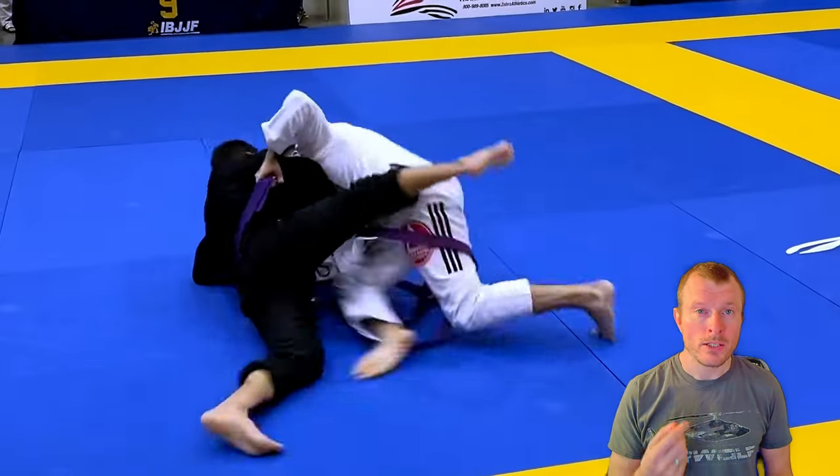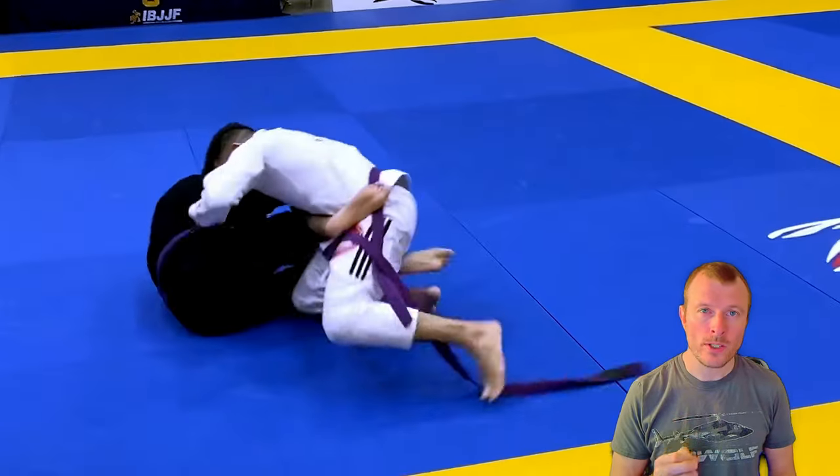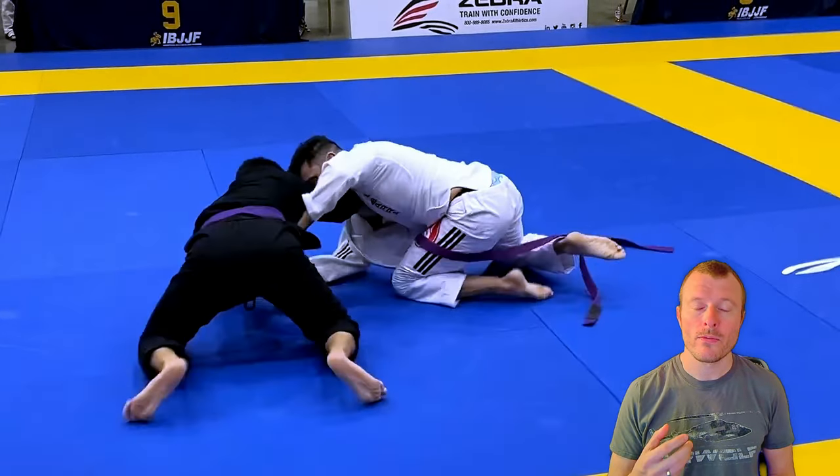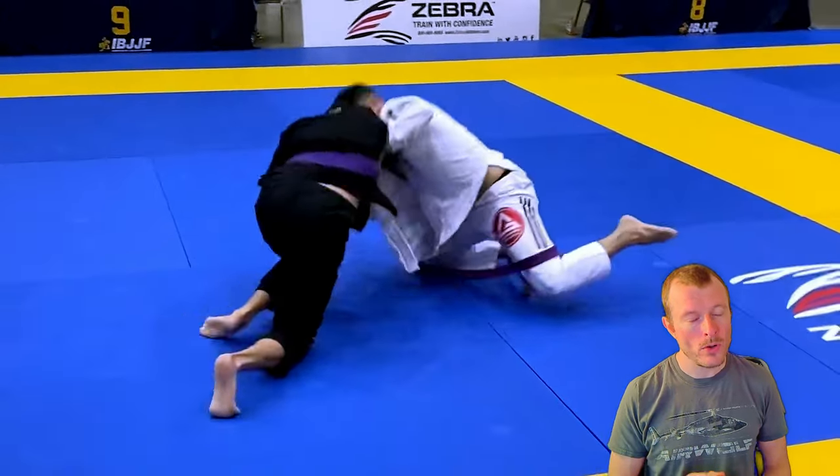And he goes for the sweep. But again, we can see you do the perfect sweep retention. You keep the hips underneath you and do a very nice sweep retention. Perfect job.